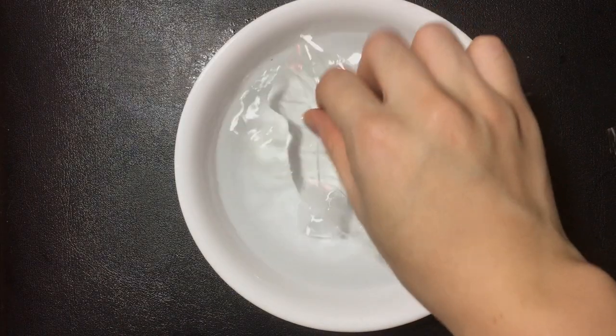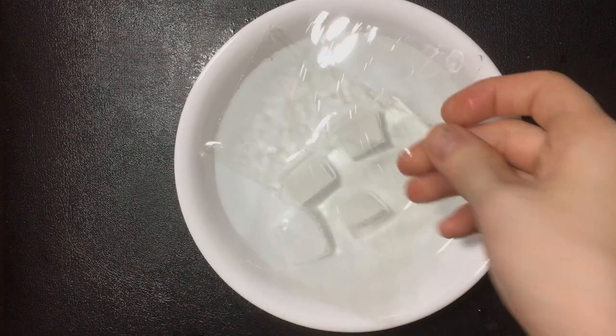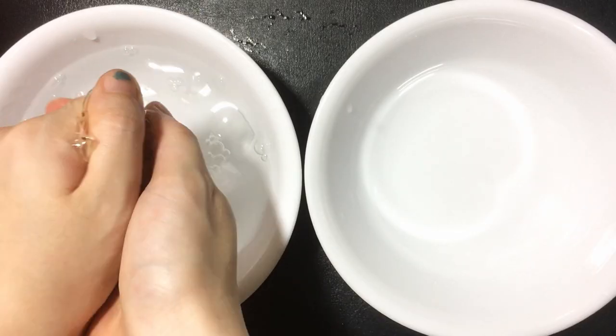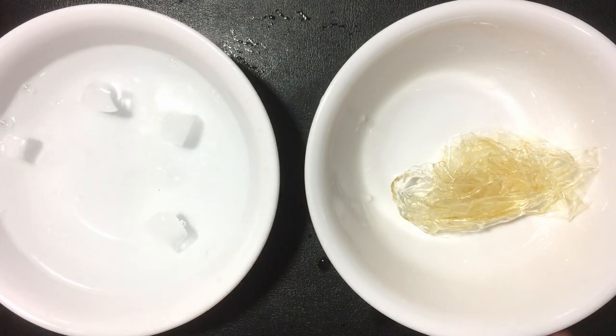Prepare a bowl of ice water and pour in the gelatin. Notice the sides of the glass. Squeeze the water on the surface of the gelatin.